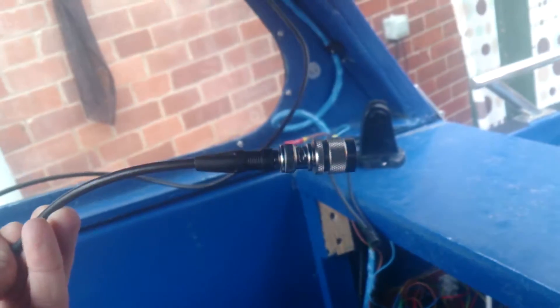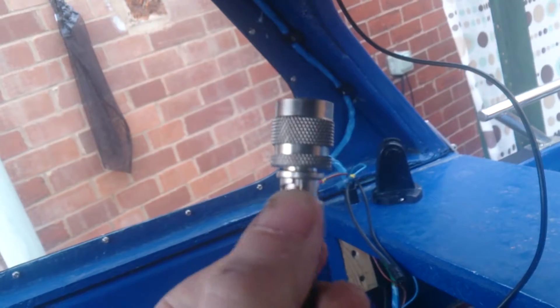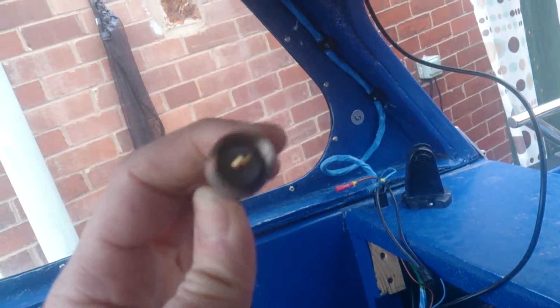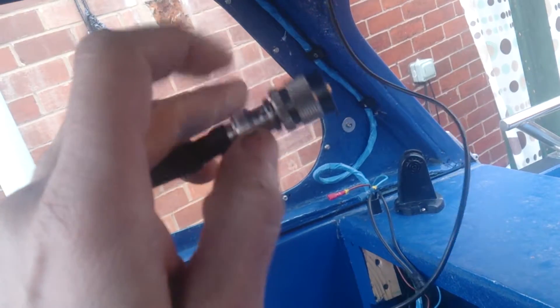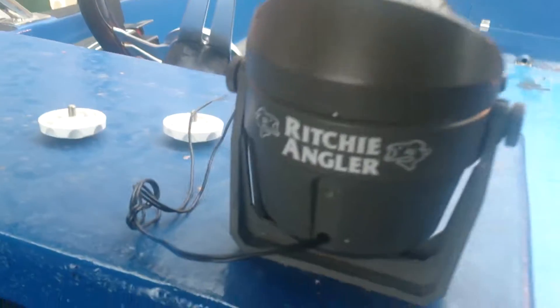The connection for the radio is here. It's also got a BNC connector which goes into a standard marine radio. If you've got an aerial with a BNC you can use that, or you can use a Richie Angler compass. Got some nice storage in here - just needs a catch putting on that because I haven't got around to doing that.